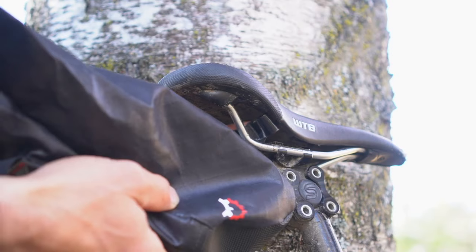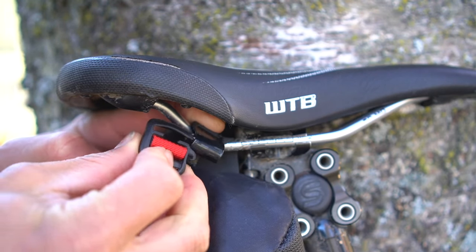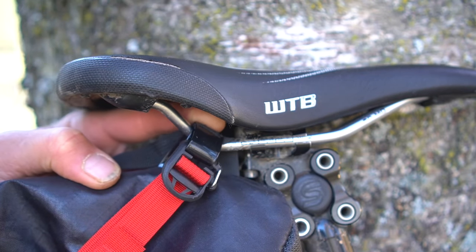Pass the shiny wing tab over the saddle rail and hold it there with your finger. Then take the open clip and pass it through the loop and close the metal clasp. Repeat this for the other side.